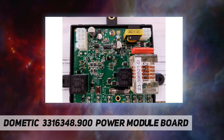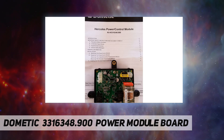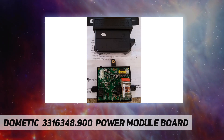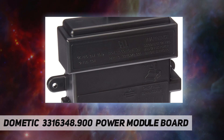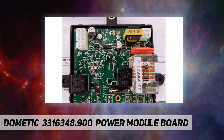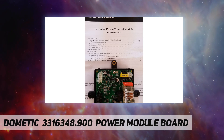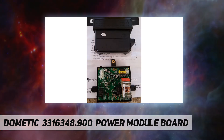Additional compatible models: DM 3862, NDM 1062, NDR 1062, RM 2351, RM 2354, RM 2451, RM 2454, RM 2551, RM 2554, RM 2620, RM 2652, RM 2662, RM 2820, RM 2852, RM 2862.